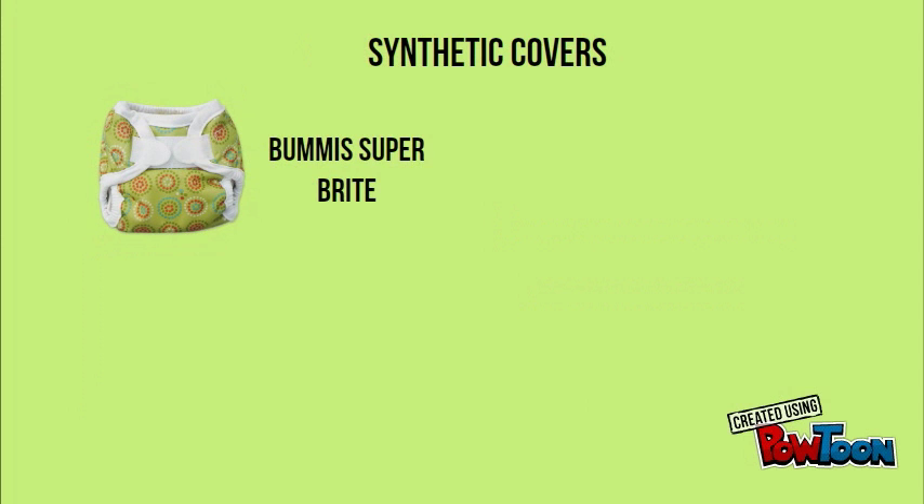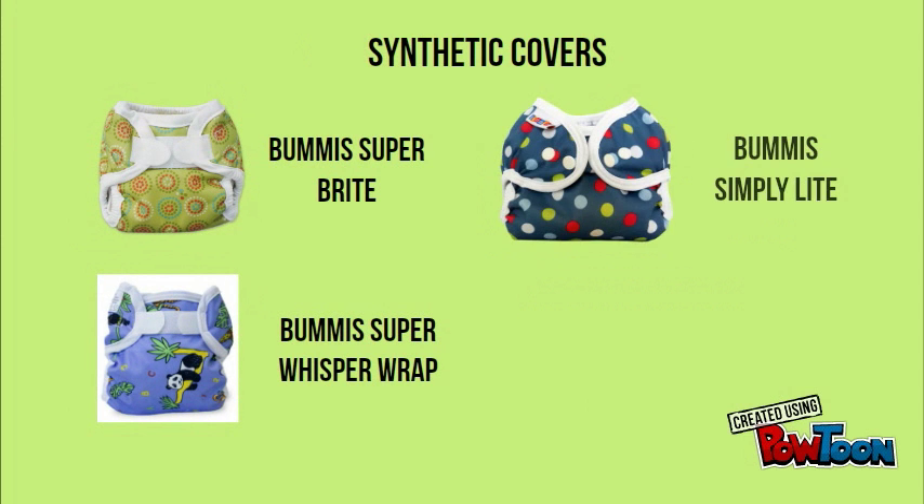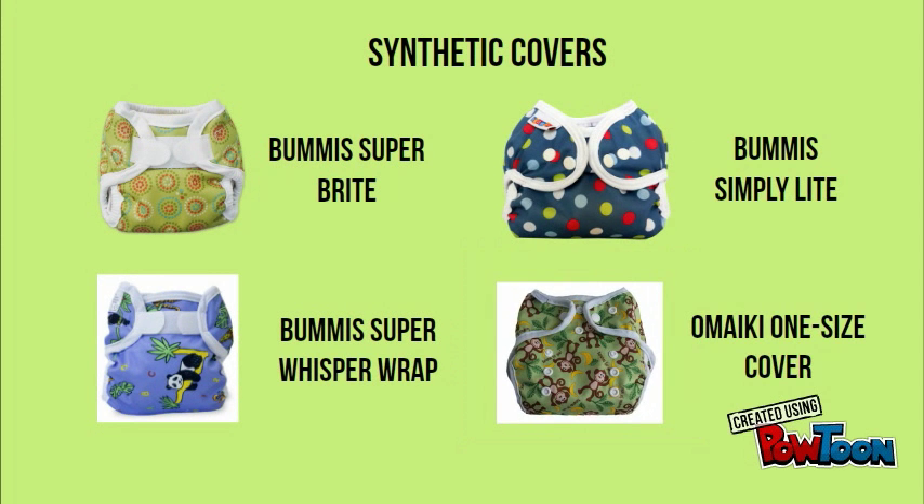We carry four different types of synthetic covers at Bumbini: the Bummies Superbrite, the Bummies Super Whisper Wrap, the Bummies Simply Light, and the Omaki one size cover. We'll look at each of the features of these now.